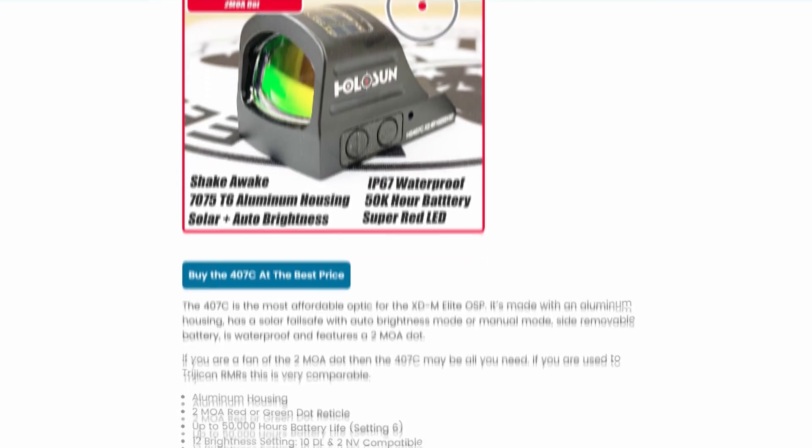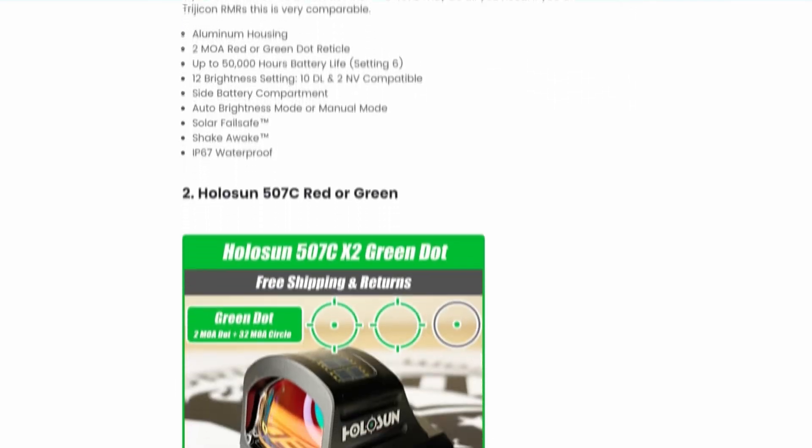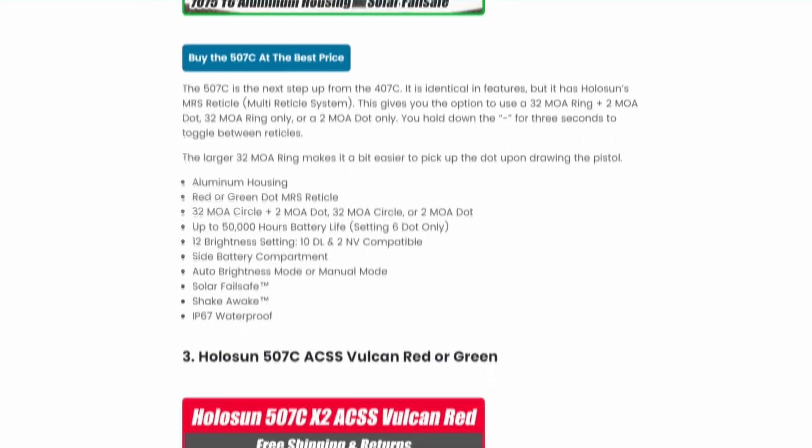All these optics are on our site freedomgorilla.com at the best price with free shipping, and we do have a link to this fitment guide in the description below.